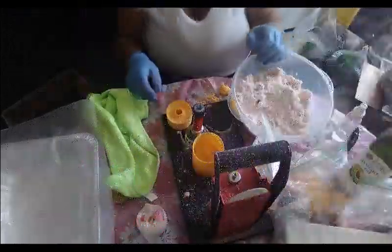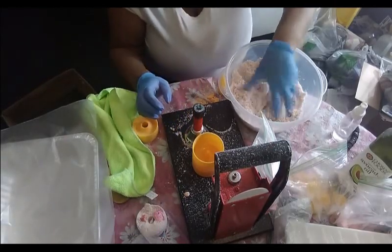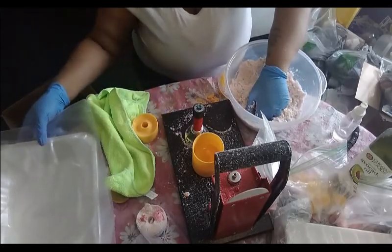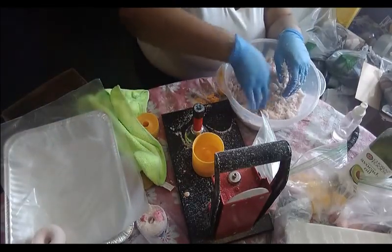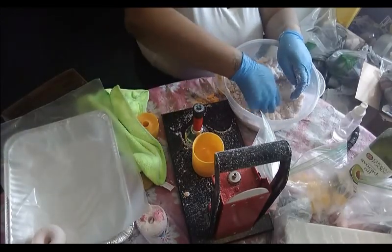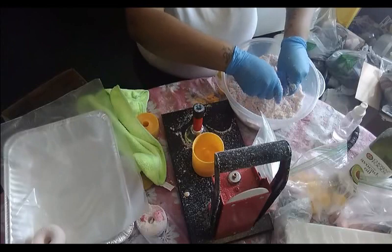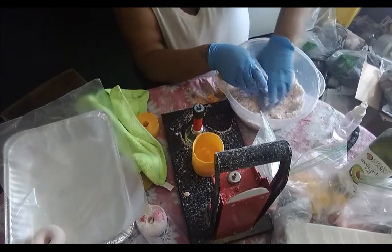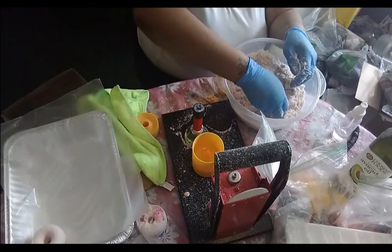Hey guys, how are you doing today? It is Deborah here from Body Garbage, and today we will be making donut bombs using our Jenny Bell bath bomb press. Unfortunately, I learned the hard way — this mold is a little bit flatter than the rest, so I need smaller embeds. But that's alright, these will still be cute; we're gonna embellish them once they dry out and package them up.